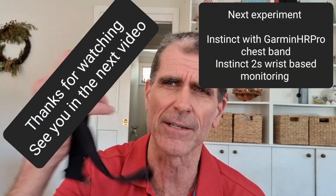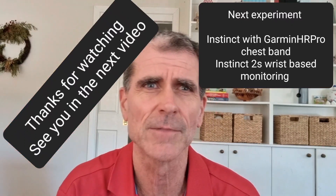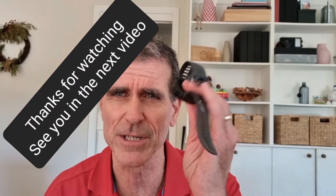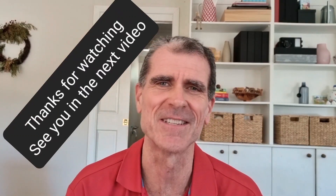So what I might do now is I might take my two watches for a little bit of a walk again. This time the old Instinct connected to a heart rate monitor to get accurate information, and compare that with the wrist-based Instinct 2S. So let's have a go at that and see what happens.